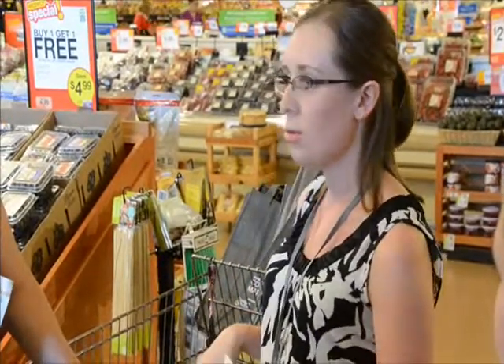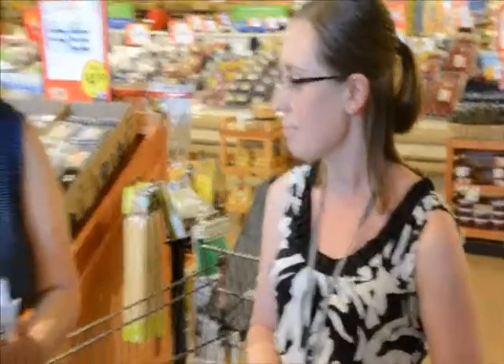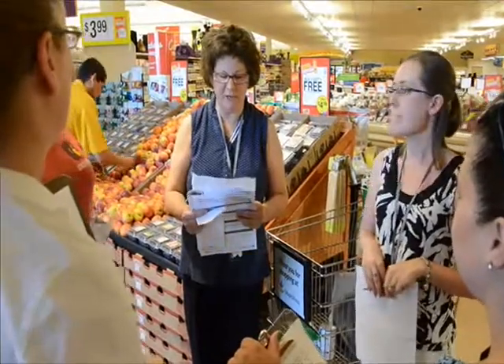So we're going to start here in the produce section, and Laurie is going to begin. First of all, plan, plan, plan. Before you head to the grocery store, plan your meals for the week.